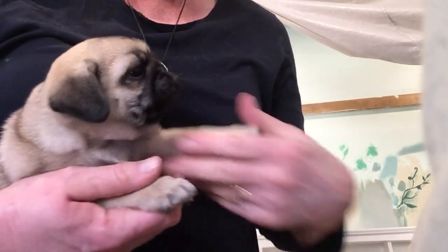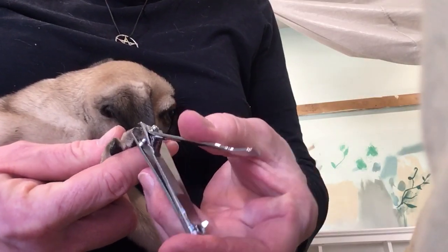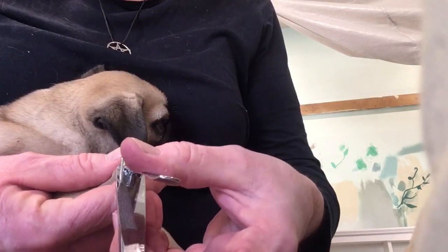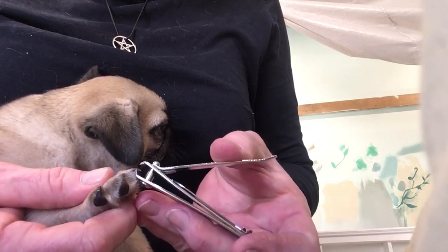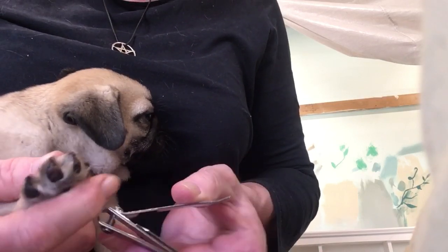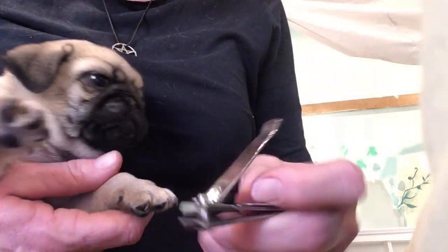I'll just show you on the front paws how to do the claws. This applies to older pugs too, but you normally need to use kitten and puppy clippers. You can buy them from your vet. They're only about $3, probably $8 nowadays.